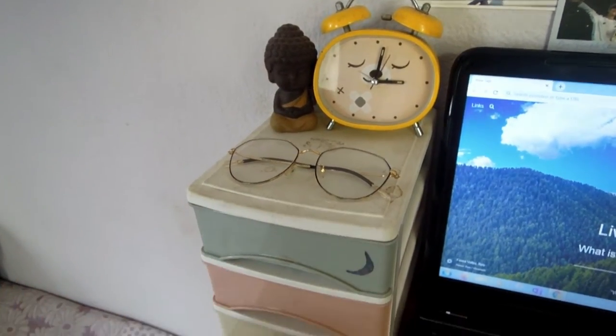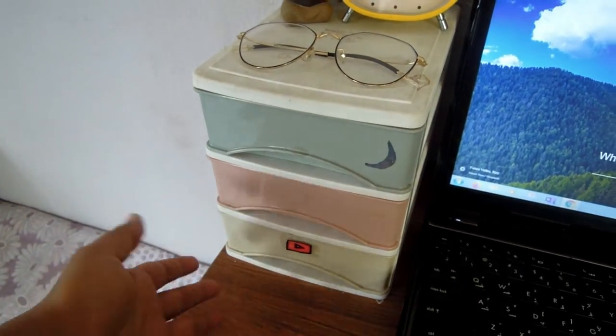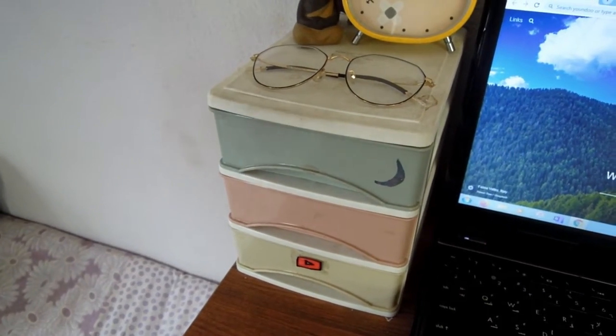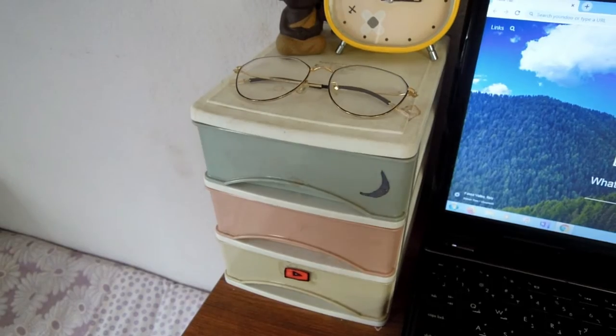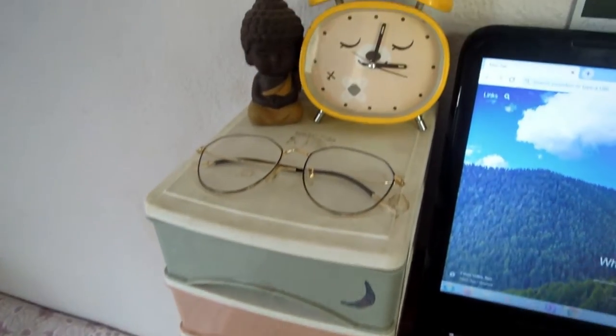Starting with this corner, I have a three-drawer organizer that I got from Bhat Patini. They have different shapes and sizes but I think three drawers was the perfect one for me.